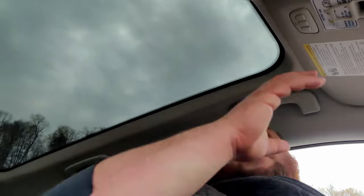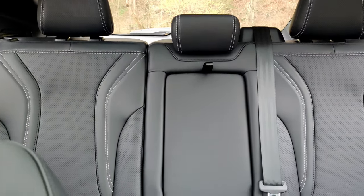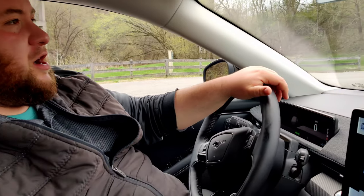Now we're going to take a look at the huge Vista roof and take a look at the back seat. The interior of this car is great — it's got perforated black leather, looks great, with white stitching. Now let's take it for a drive.